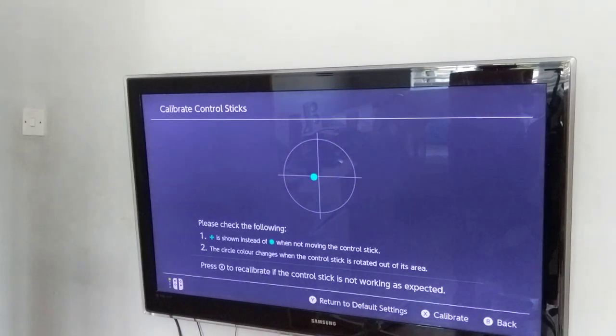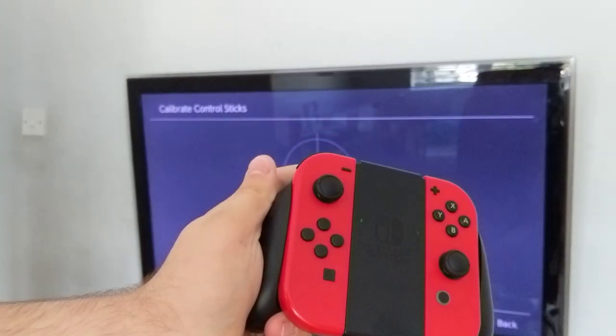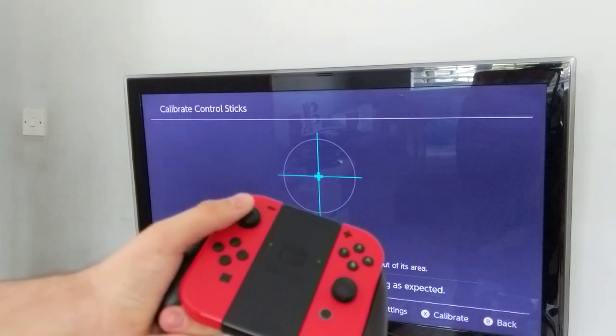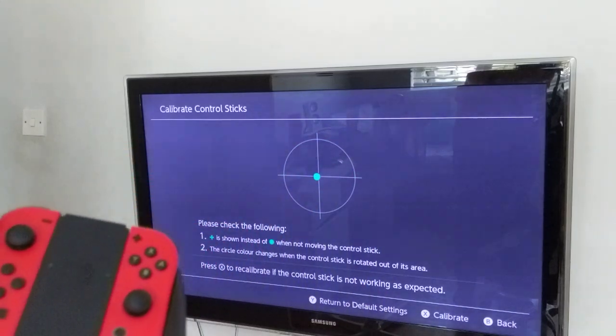I've checked my right stick already and that one's fine. But as you can see, if you release the stick and it's off-center — if there's not a plus, like if I can get it to do a plus — that is centered, the plus. But if it's going off-center, then you know something's wrong.